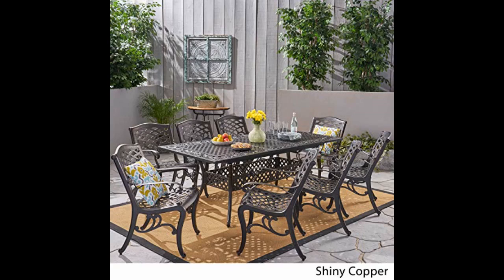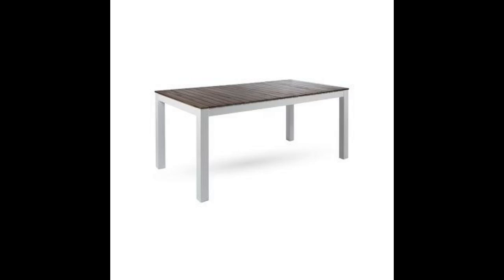This table is everything we wanted and more. It's very sturdy, the extension piece is super smooth and easy to use. The table is just gorgeous.